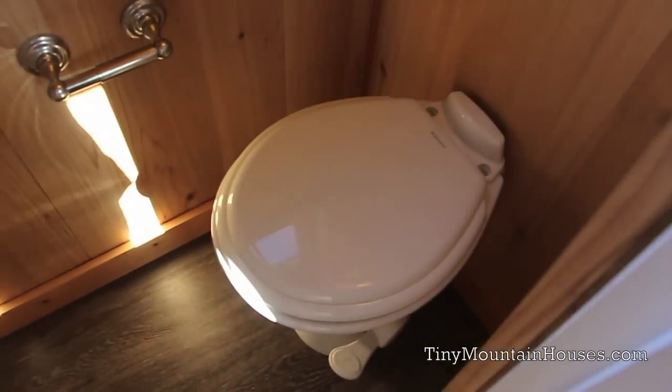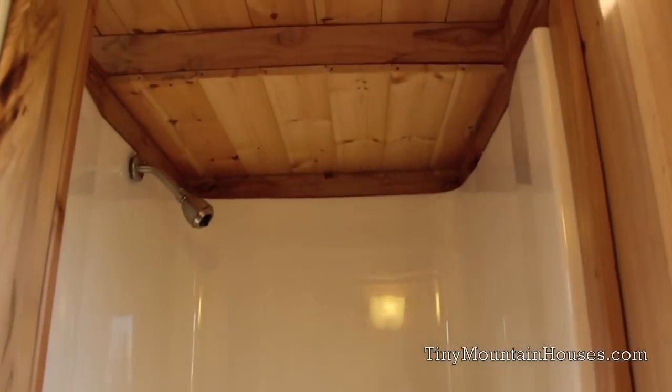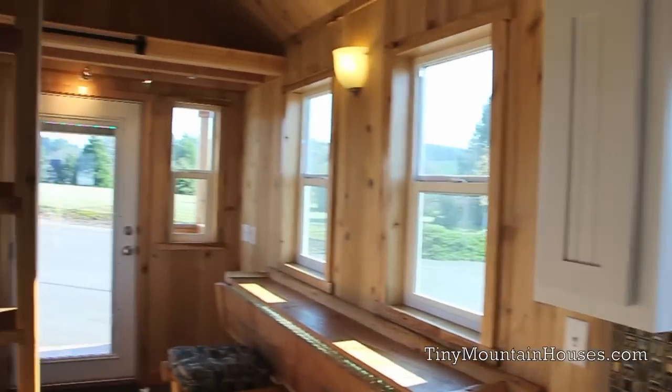As we go into the bathroom, it has a 50-style ceramic toilet — very nice, very high efficiency. There's a towel bar and a 36-inch one-piece fiberglass shower. It's not going to leak, not going to have any issues — it's a real sturdy shower.